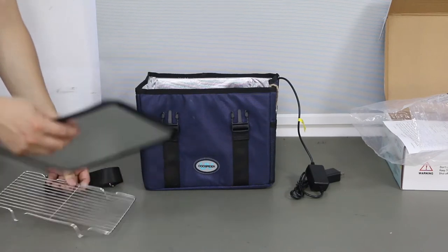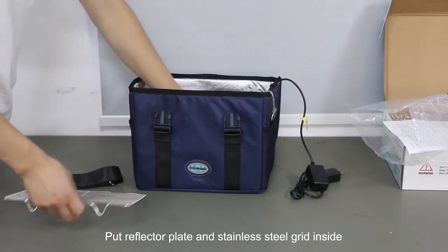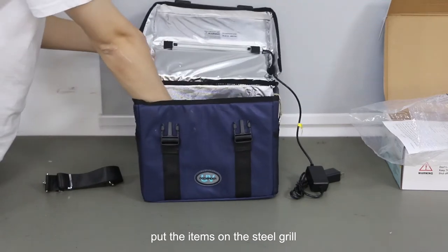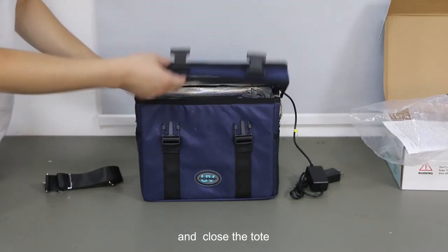Second, put the reflector plate and stainless steel grid inside. Place the items on the steel grill and close the tote.